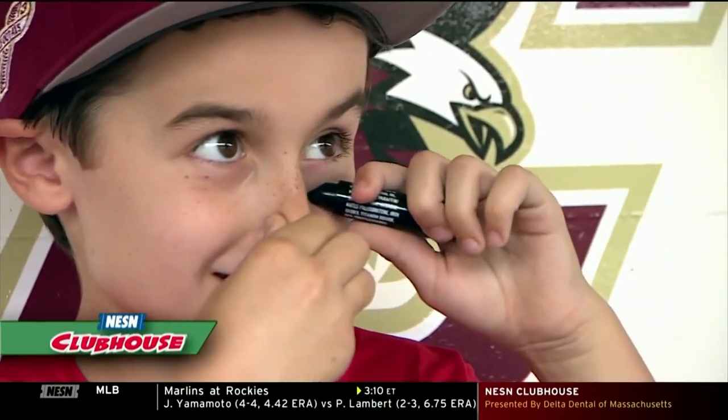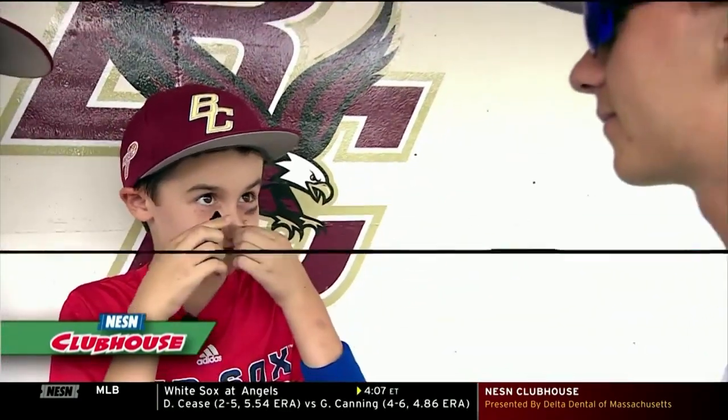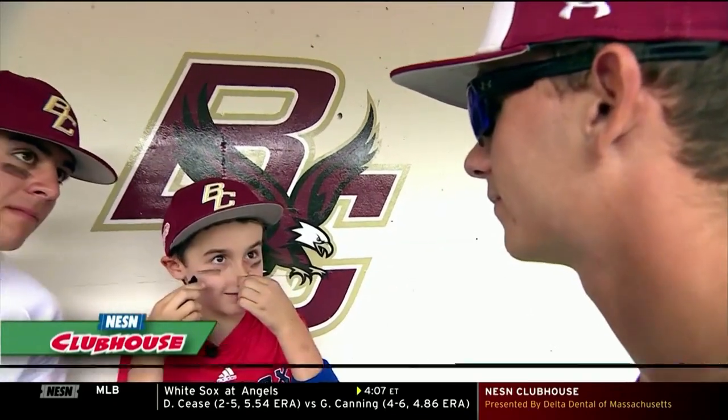All right, Christian. Why don't you give it a go? There you go. Perfect. Give it a little rub. There you go.